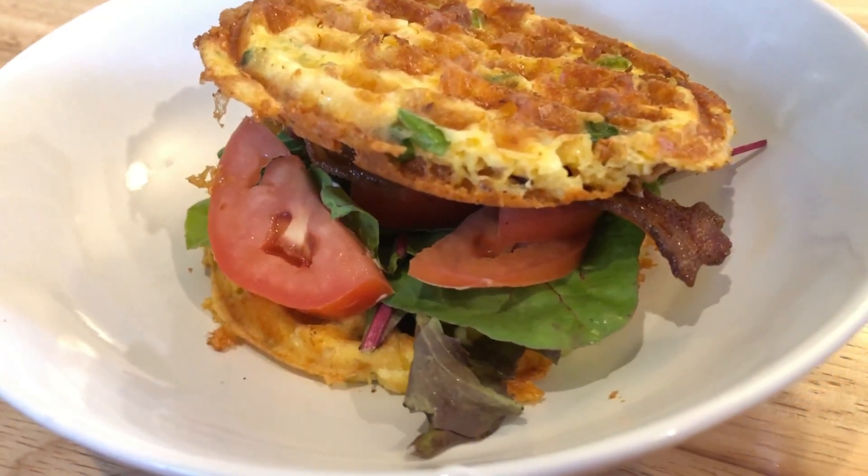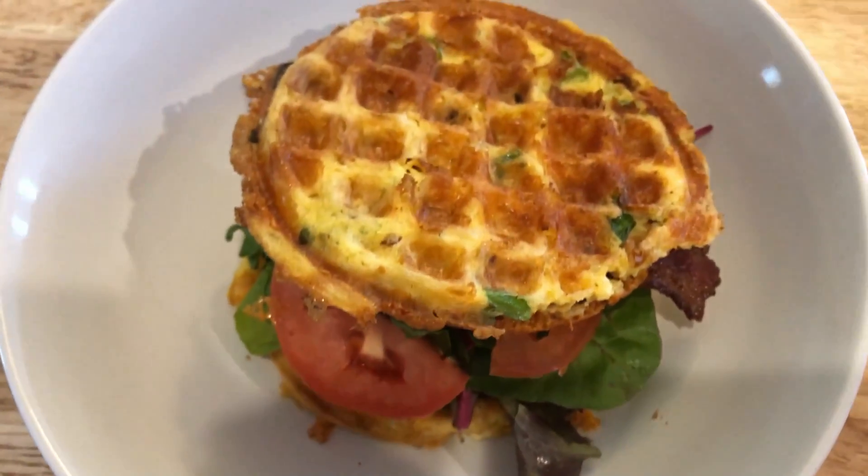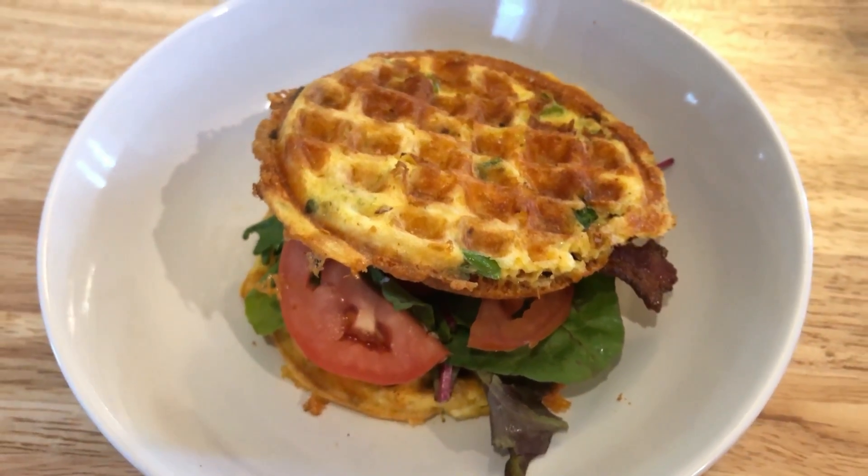So today I'm going to show you one of my favorite lunches lately — a BLT made with an onion garlic chaffle. You're going to love this one.